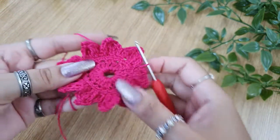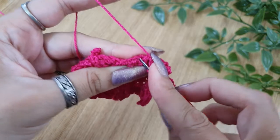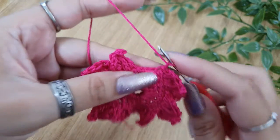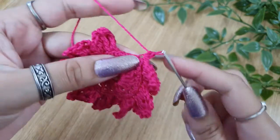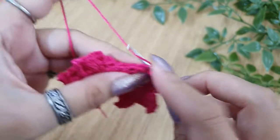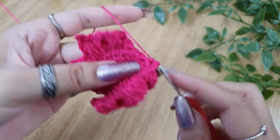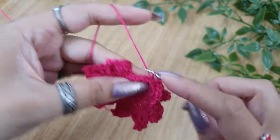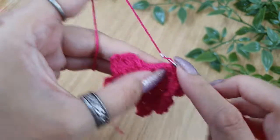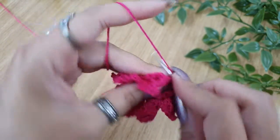Now the next round will be worked in the front loop, so hold the petals at the back. Insert the hook in the front loop and start with a slip stitch. Insert the hook in the front loop of the first stitch, then do chain 1 and do one single crochet in each stitch front loop that is remaining. We worked in the back loop in the previous round, so the front loop is vacant — we'll work this round in the front loops. Just continue by making one single crochet in each of the front loops.